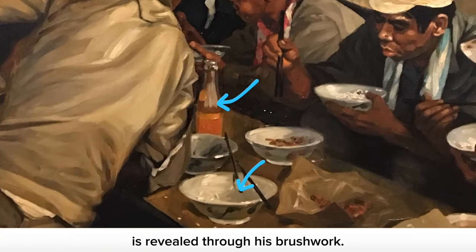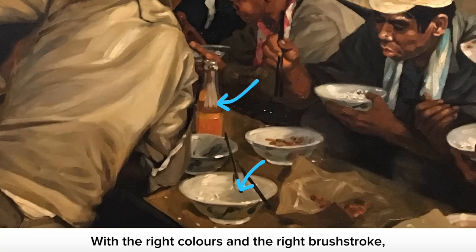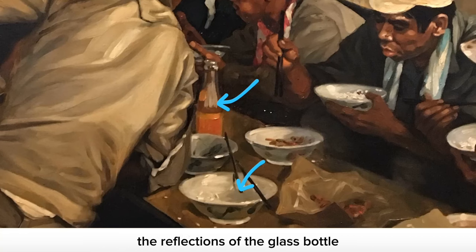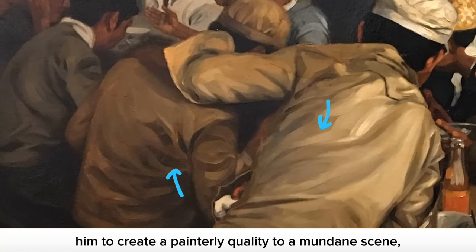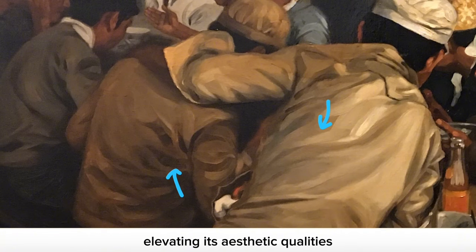Chua's technical prowess is revealed through his brushwork. With the right colors and the right brush stroke, he is able to confidently render the reflections of the glass bottle or the concave quality of the bowl. His gestural style allows him to create a painterly quality to a mundane scene, elevating its aesthetic qualities, while also retaining a sense of truth.